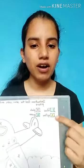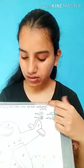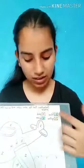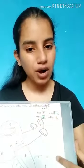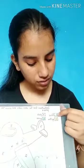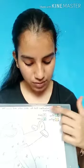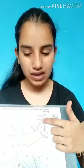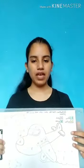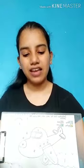Look here on this corner. According to the instructions, we have to read these quotes and colour the picture accordingly. The first one is: one stands for blue, two stands for yellow, three stands for pink, four stands for green. Now we have to take our colour box and take out our colours.